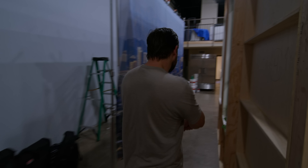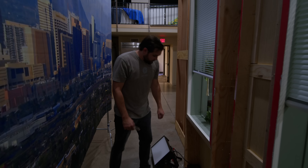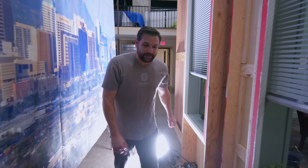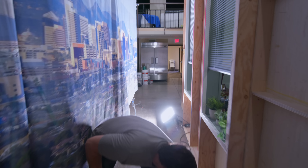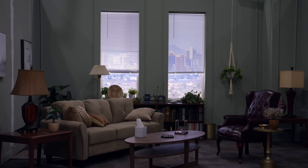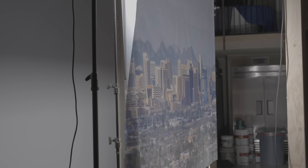I'm going to start with two Aputure Novas on the ground, pointing up right here. These are the Aputure Novas — they are very bright and very soft. I'm using them in this instance because I want soft light over a large space from a short distance, and this is doing the job. I'm doing it from the ground because it's easier. Why do it on big stands when you can just do it on the ground?